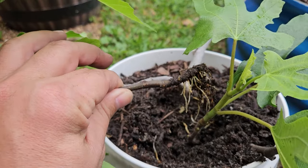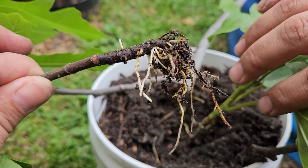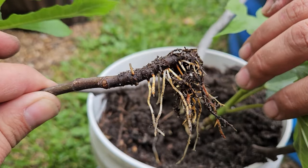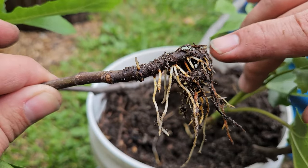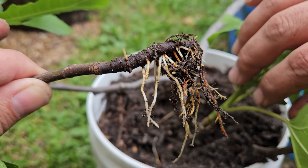This could not have been planned any better — look at all of the roots on that branch. That is perfect. That's exactly what you want. And this one actually has more roots on this branch than the one that I transplanted two years ago, so this should really take.